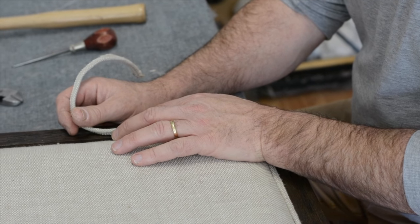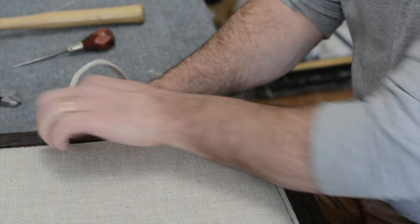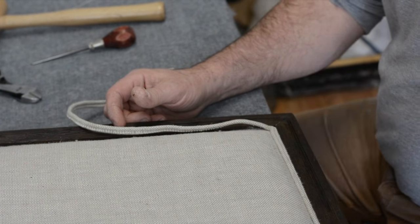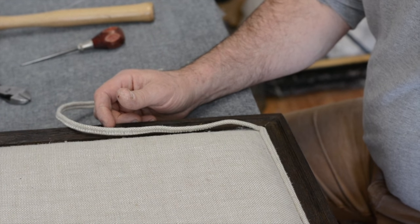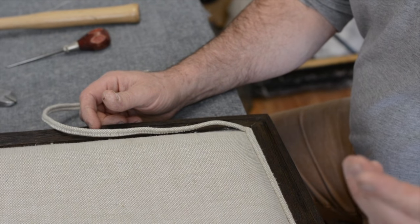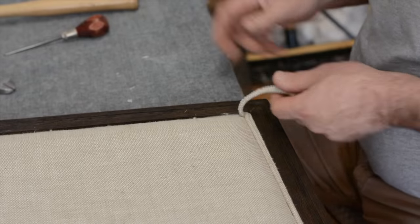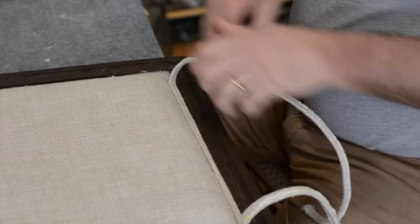Some glue guns you buy on the market are no good because they don't get the glue hot enough, and when glue isn't hot enough it won't adhere to the back of the fabric. Get an industrial gun on high. The flip side is that if you get hot glue on your finger it will burn, so always have a piece of muslin cloth ready. If you do get glue on your fingers, take it right off — don't panic.